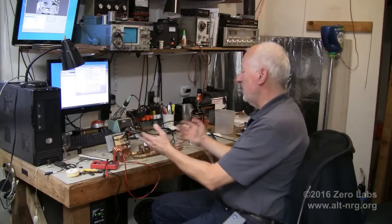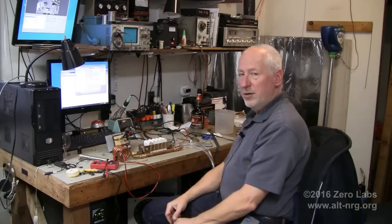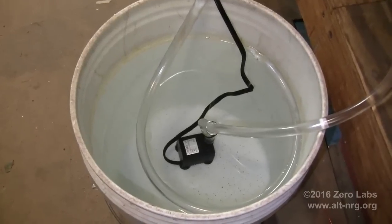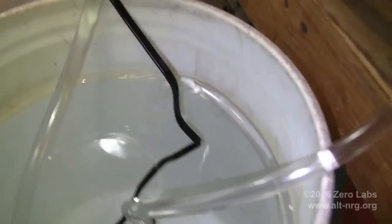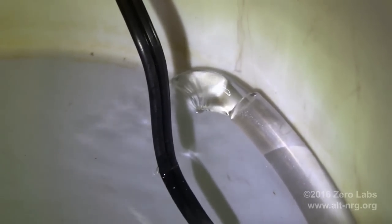As you can see, and if you have been following along on my live broadcast, as you already know, this is the induction heater assembly. We'll take you for a quick walkthrough. The first thing I'd like to show you is the aquarium pump that I purchased to pump cooled water through the induction heater coil — the working coil.